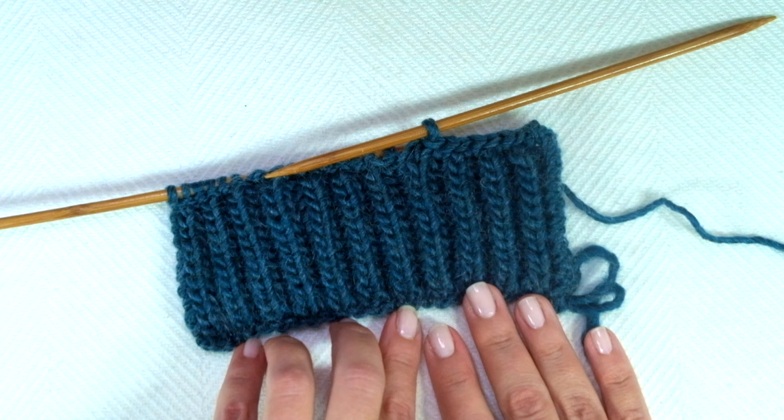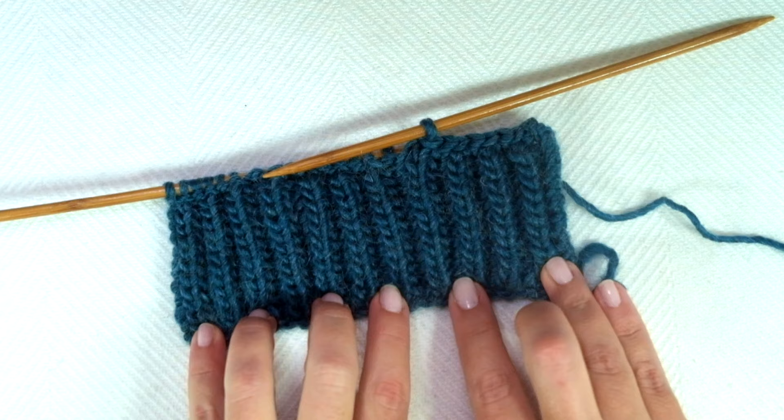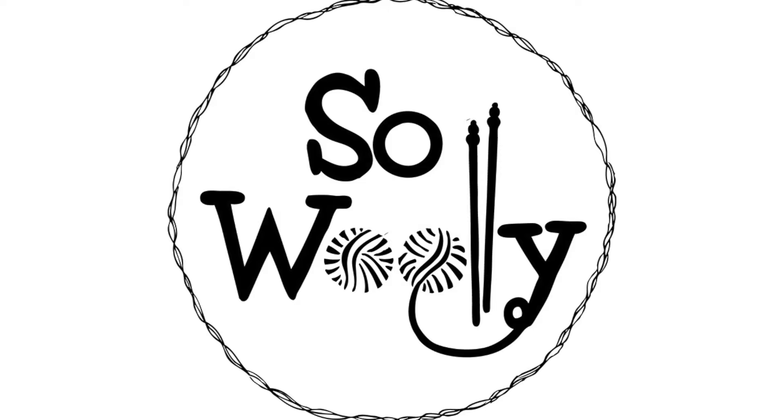If you have problems knitting the fisherman's rib, I'll leave you a link to my tutorial on how to solve all the problems when knitting the fisherman's rib, so you don't have to undo everything you've knitted. And this is it for today, my little woolly! I hope you enjoyed this tutorial — thank you for watching and happy knitting!